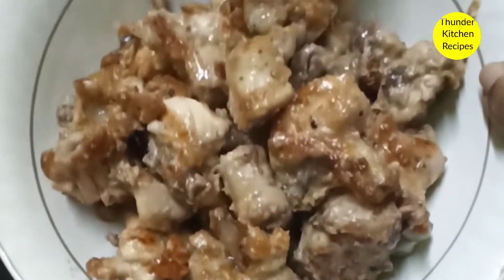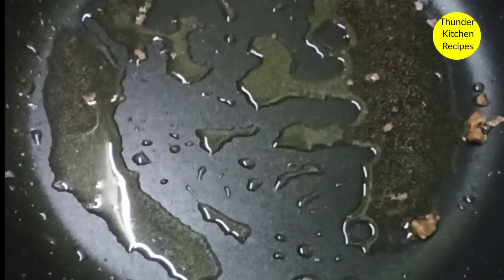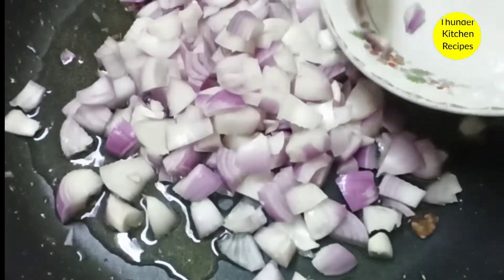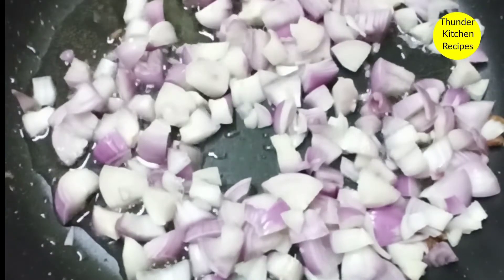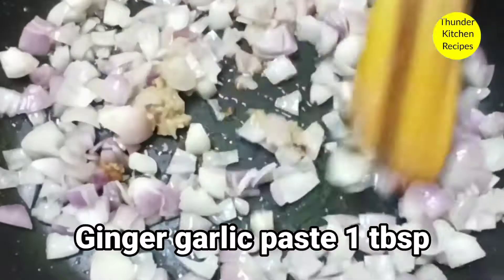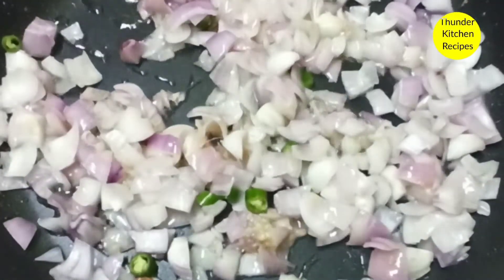We will cook in the pan. I am done with the sunflower oil. Add 2 tablespoons of ginger garlic paste in the pan. Add 1 tablespoon of ginger garlic paste in the pan.